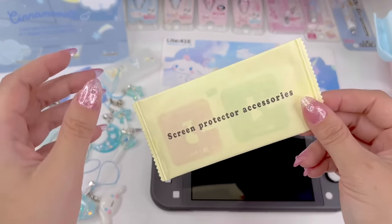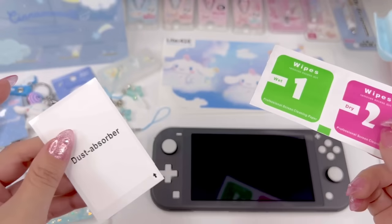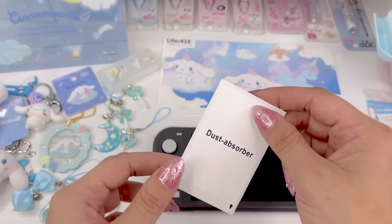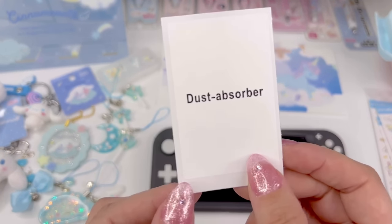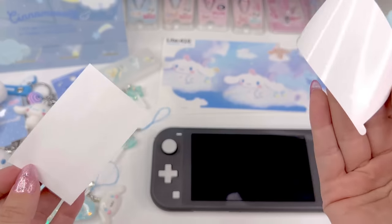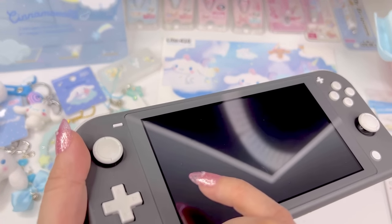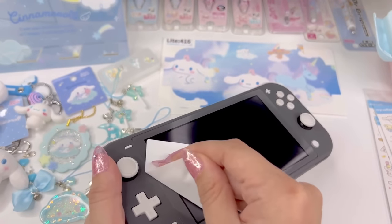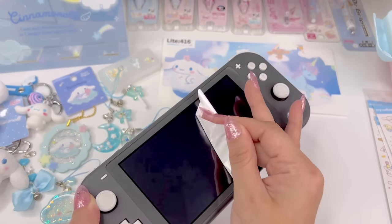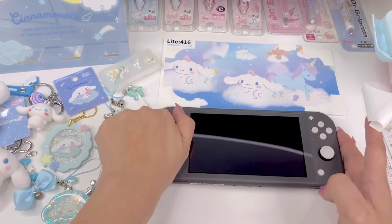The kit comes with screen protector accessories — two wipes, one wet and one dry, which I'm not going to use since I already cleaned it. But there's also a sticker dust absorber which I'm going to use. You just peel the sticker from the backing and use it to remove any small dust — you stick it on the screen and pull up, and it's really sticky. That got all the dust off the screen.